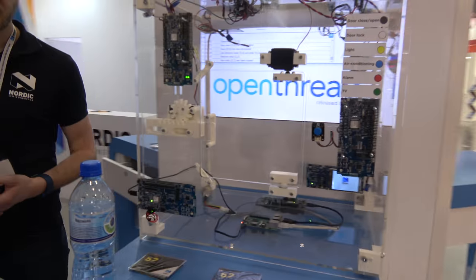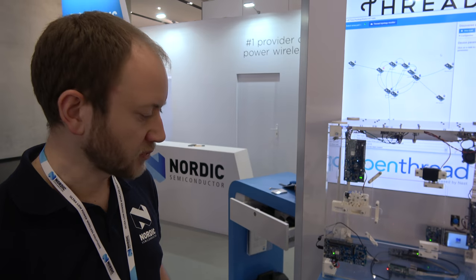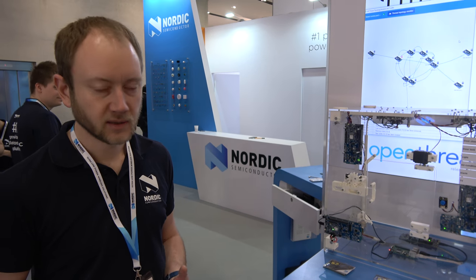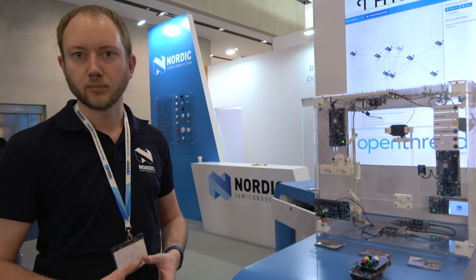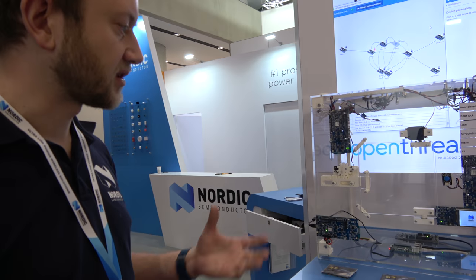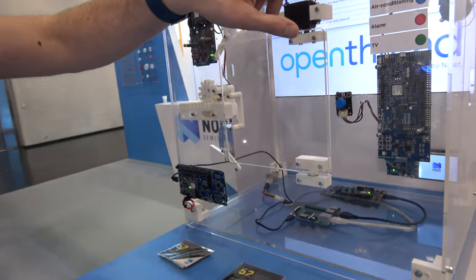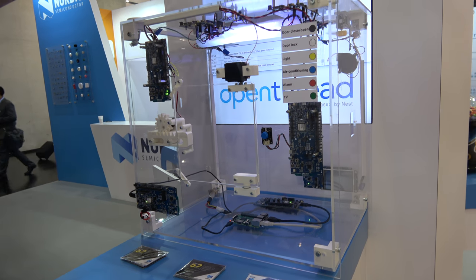The new NRF52840 chip has 802.15.4 support, which means it can do Thread. Nordic is working with the Open Thread Alliance, which includes companies like Microsoft, Google, and Nest. We're showing a typical Thread use case — home automation — with a mock-up house featuring a door lock, a light, a fan, and other connected devices. It's all connected as a mesh, and you can see the topology of the mesh in the background.